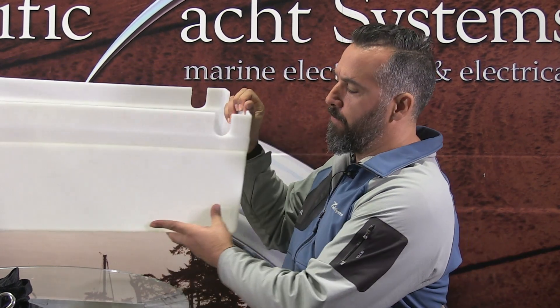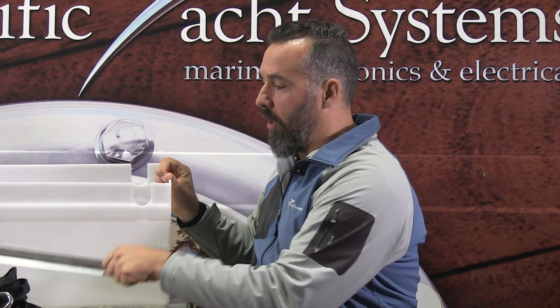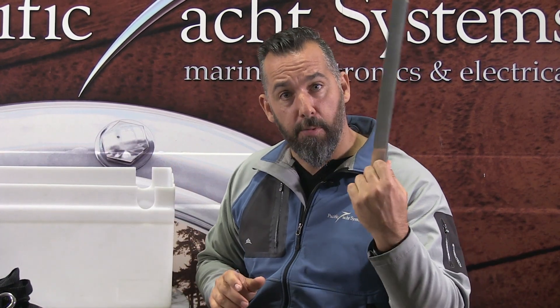Nothing could be worse — you defeat the whole purpose of this battery box. The battery box is a container first and foremost. So when we tackle projects and we're installing a battery box like this on a boat, we keep the container intact — that means no holes in the bottom. What we do is install aluminum L-brackets like this all around the battery box to stop it from moving laterally.